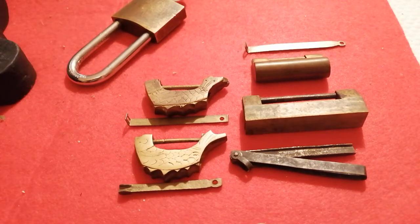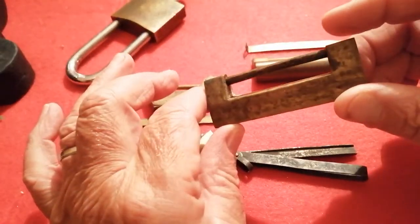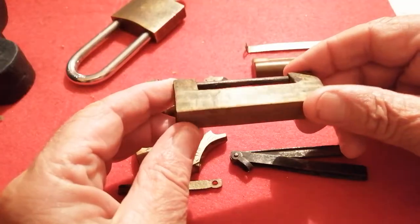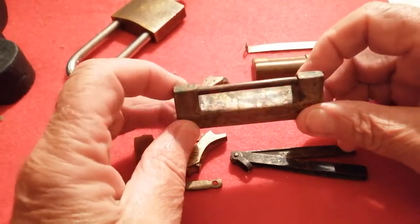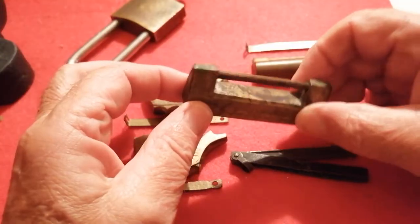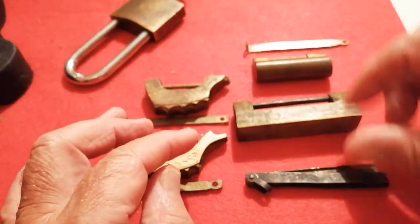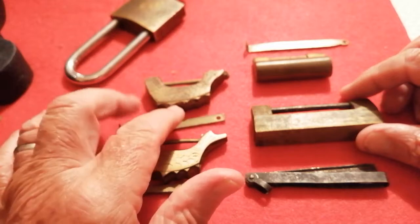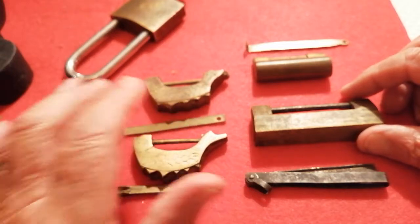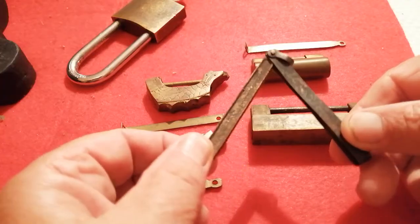Today my video is not about picking locks but about some old antique Chinese locks which I have. Probably quite a few of my friends in the lock picking community won't have seen these. They are from my collection which I got in China when I was living there. I'm just going to show you them and how totally different they are.